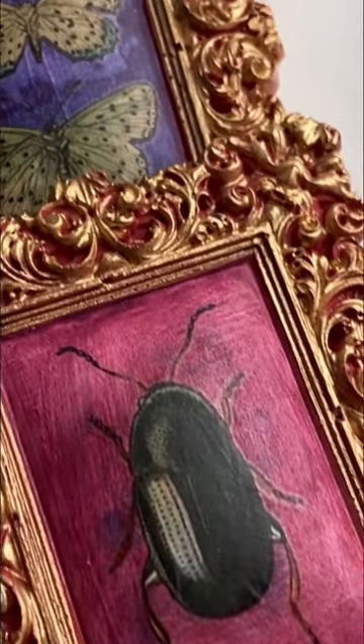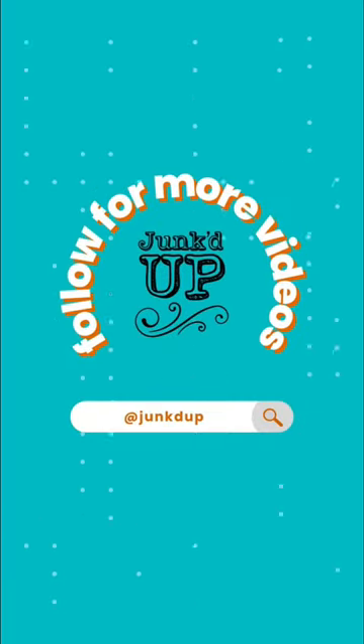And then paint, transfer, and it looks like this. Full tutorial is on my YouTube channel.